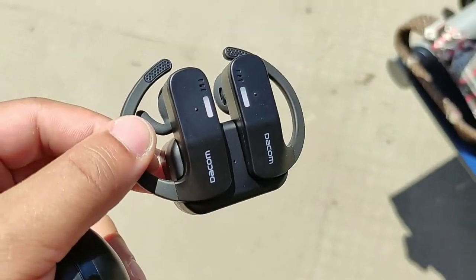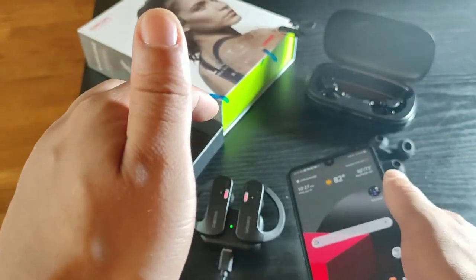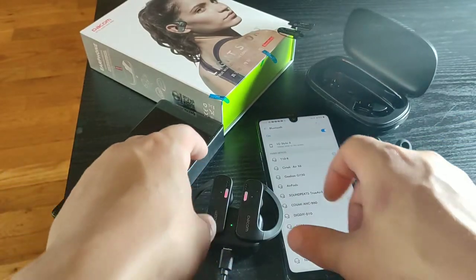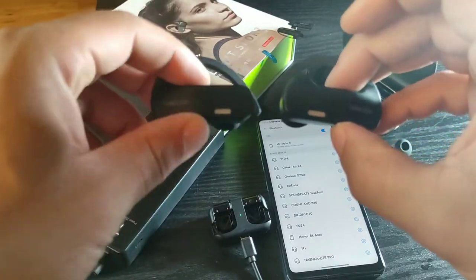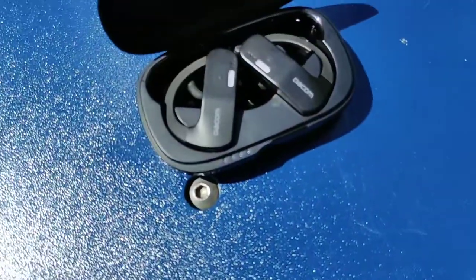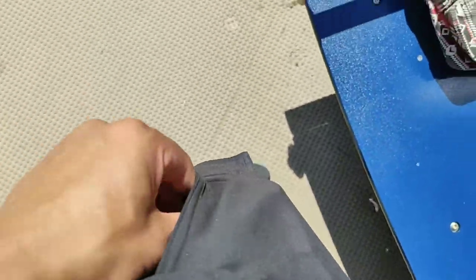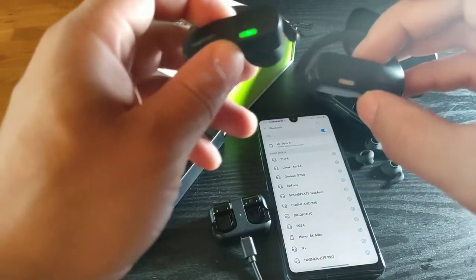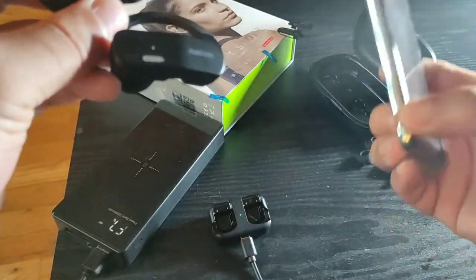The outdoor charger is a shell — you put the earbuds inside and they fit snug. The magnets are very strong and it doesn't feel cheap at all. It's pretty lightweight but it is a big case. Then you've got the indoor case where you can just sit them on — the earbuds fall right into the case really comfortably. The music is still playing but you could just literally sit them into the indoor case.